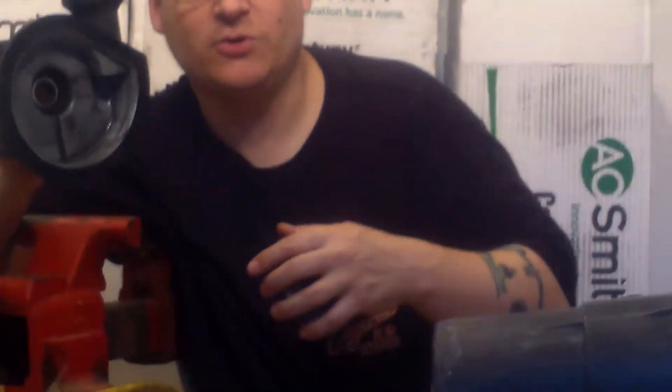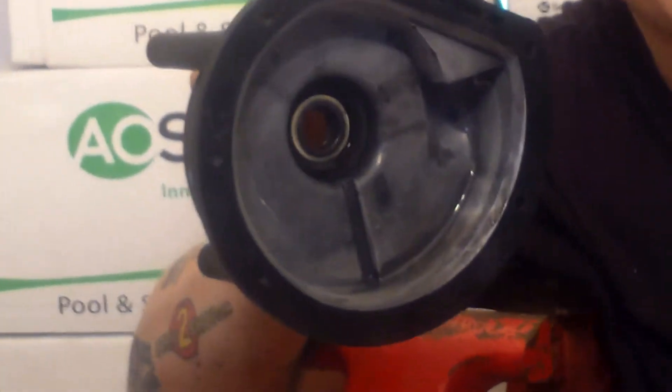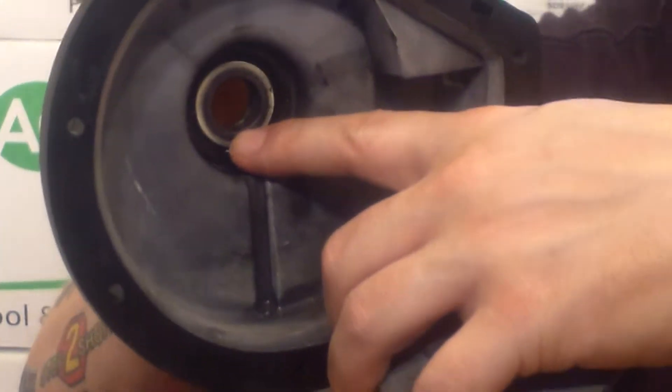People always say, what's the seal and how does it leak? So basically you have two parts — pretend this was mounted to your motor here. You have one part of the seal inside here. Robert, come on, I want you to zoom in here so these folks can see. You have two parts of the seal: one part that's mounted inside here, and the second part that's on your impeller.